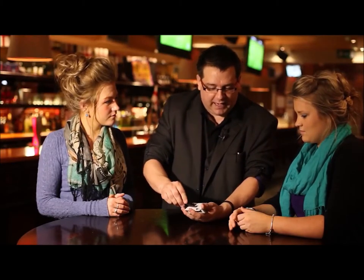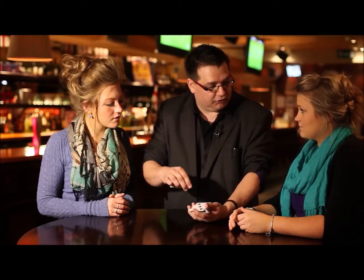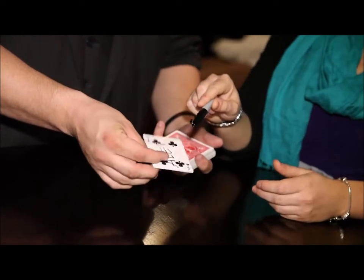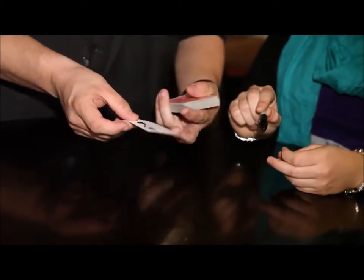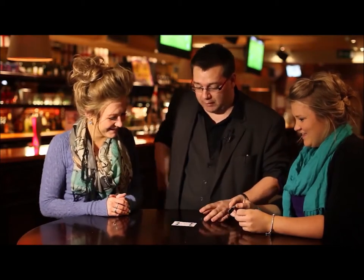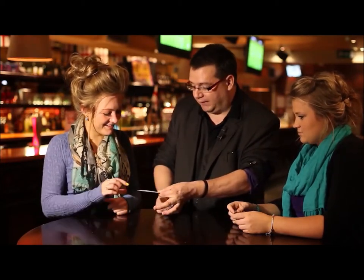What I'd like you to do is just tap it with the pen, and in a nice clear voice just say change. So just tap it right in the middle there and just say change. Change. And it changes right there into your card with your name right across the face of it. Now that's the first one — that's the easy one. Now we're going to try and find your one, so if you just hold on to it there for me.